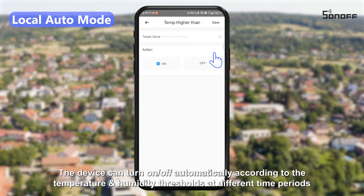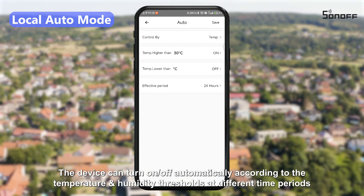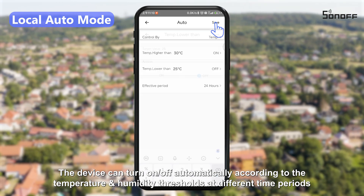The device can turn on/off automatically according to the temperature and humidity thresholds at different time periods.